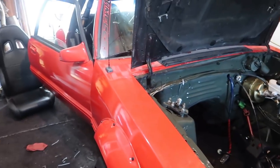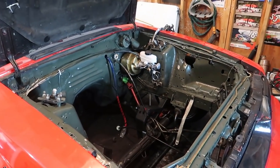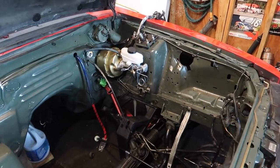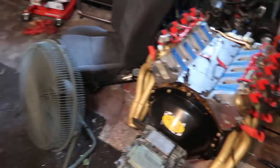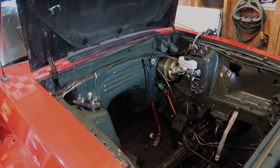That's it for this install. This was the last thing I had to do before dropping the motor in. So the next video you see of the Drift Fox, the motor will be going in. Thanks for watching, folks — catch you guys next time.